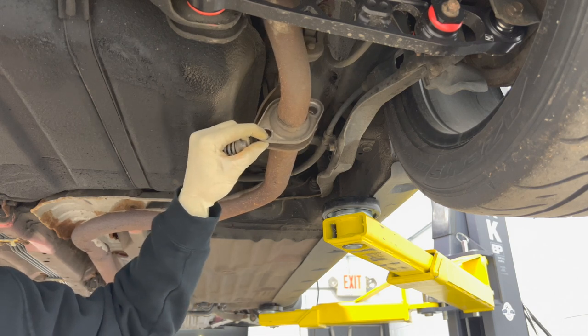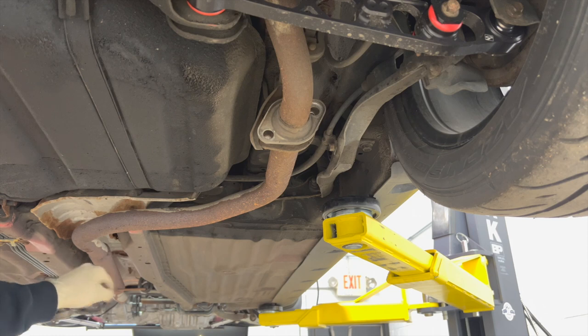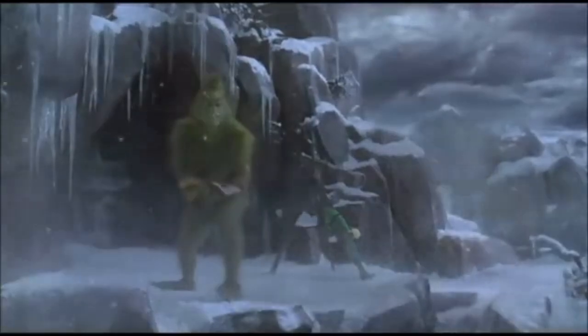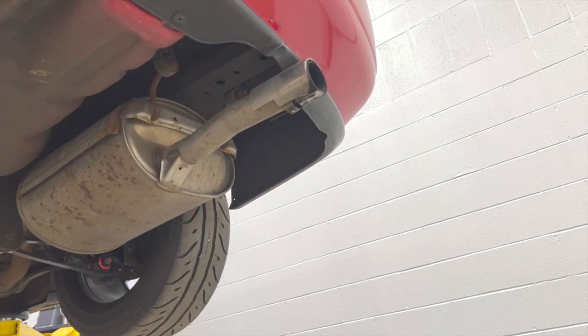I'll probably take off the rear section first because there is a hanger up here, then there's two in the midsection, and then there's two in the back. This one right here is probably the one I hate the most — just because it's up in there, it's hard to get. I always spray everything with WD-40 to help it out and make it a little bit easier.